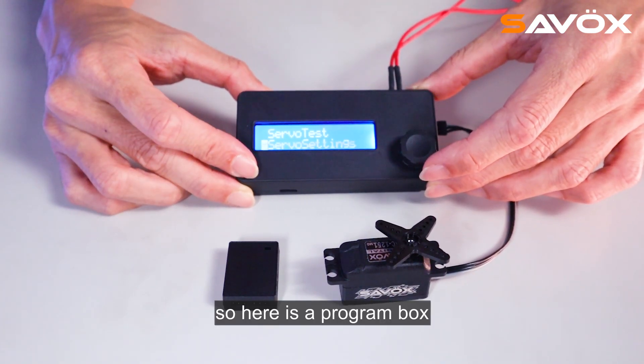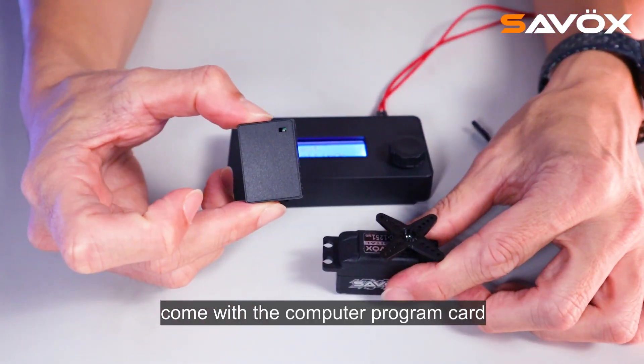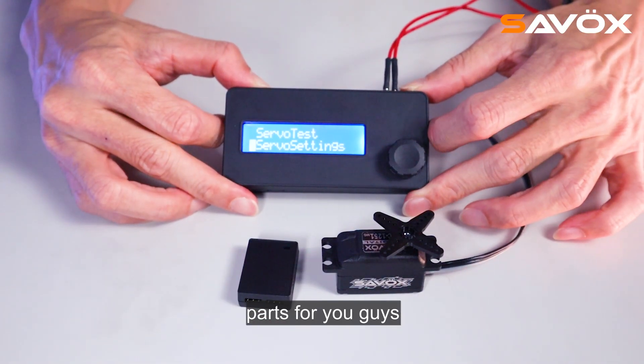So here is the program box. The servo will come with the computer program card, and this program box is an optional part for you guys.